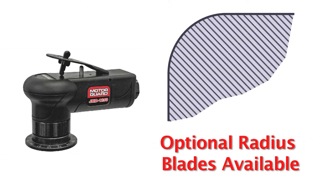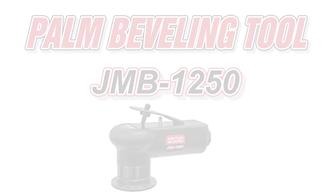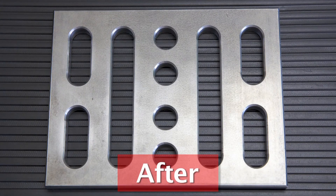Optional cutters are available to produce a radiused edge. The JMB-1250 Palm Beveling Tool is a unique new product from MotorGuard, the name you trust for high-quality solutions for the fabricator.